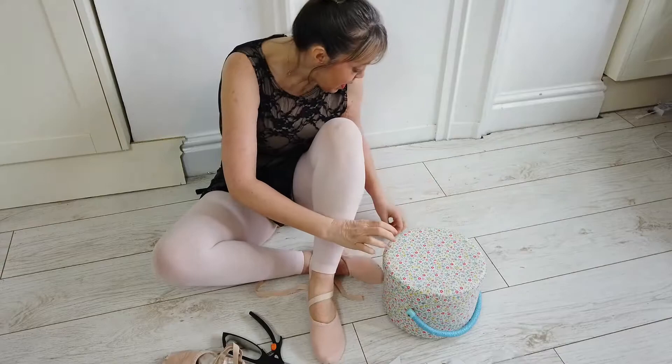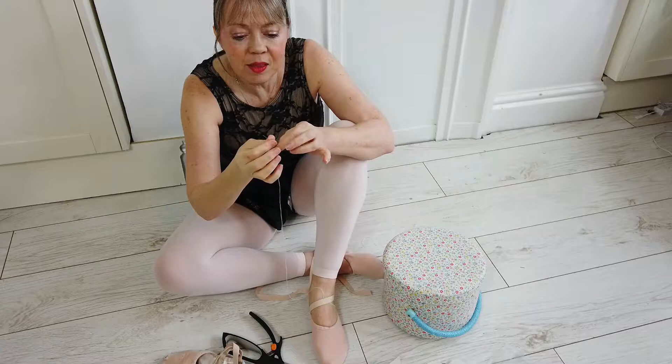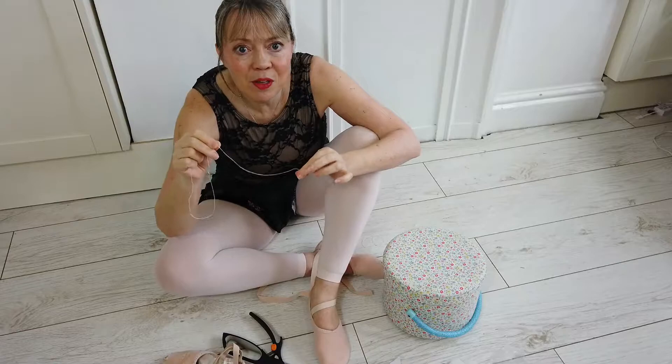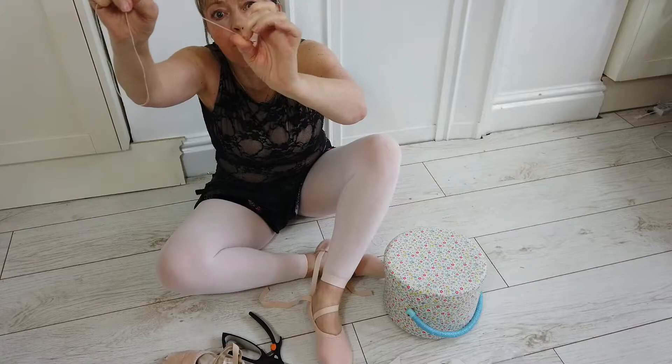You will need some white or pale pink cotton — whatever colour your shoes are — and a needle. My top tip for threading your needle: either use a self-threading needle where you just push it on and it threads itself, or double-thread it so you've got two strands of the same length. And if you slightly wet your fingers, roll the thread around a couple of times and roll again...